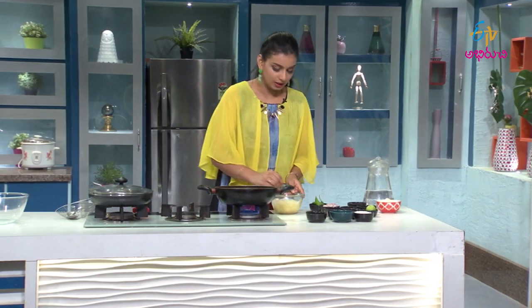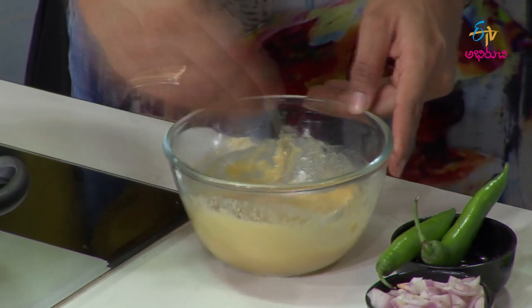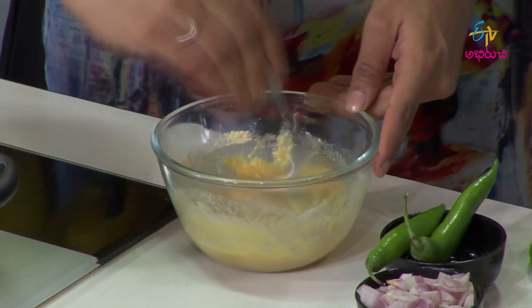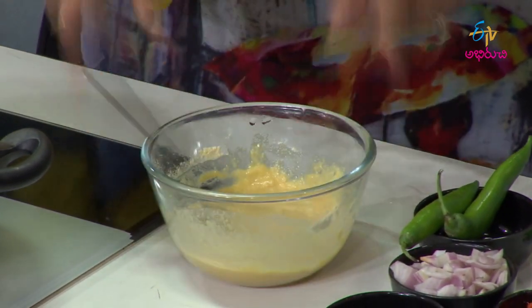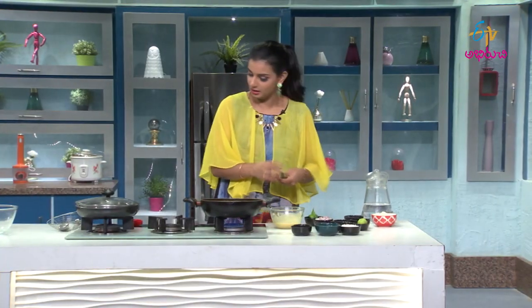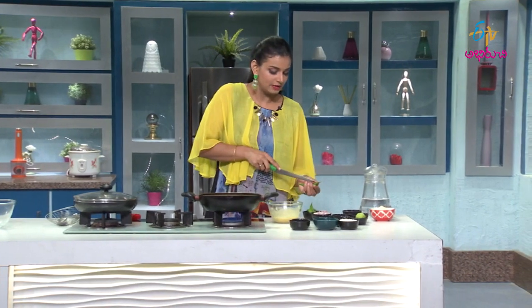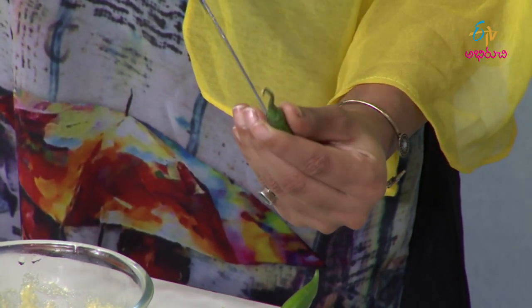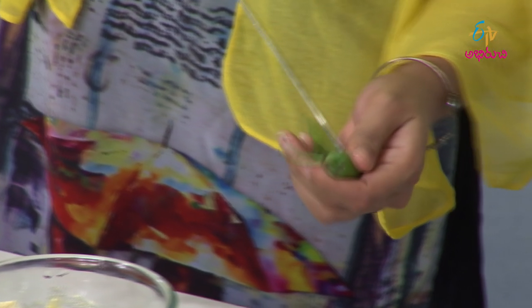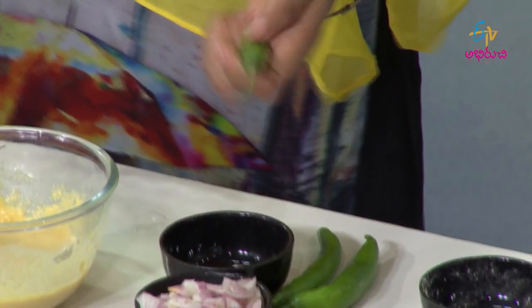We need to add a little bit of salt. We need to make the salt mixture. I will slit the chilies at the same time.